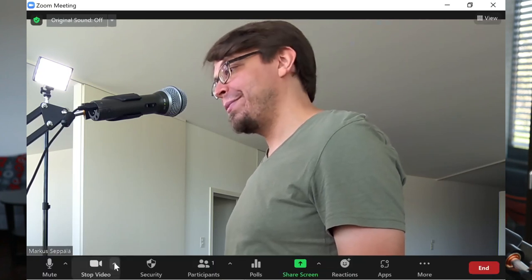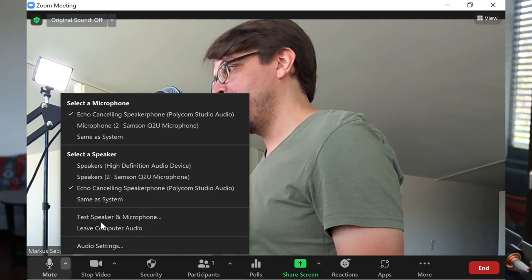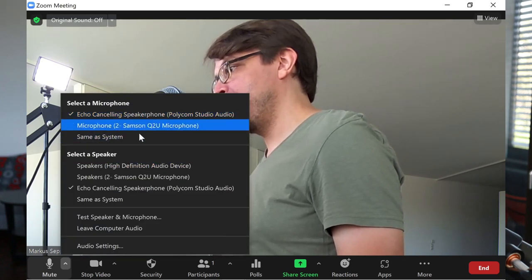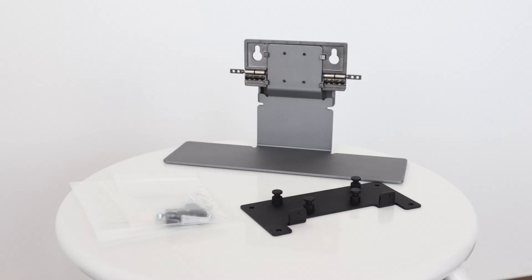That's all you have to do. It will show up as a USB camera, a USB microphone, and USB speakers, and then you can select them in your video conferencing software — or actually in any other software as well. The clips you're about to see from my testing were actually recorded with OBS Studio. You can mount the Polly Studio on a table stand or on a wall mount, and both of them come in the box.